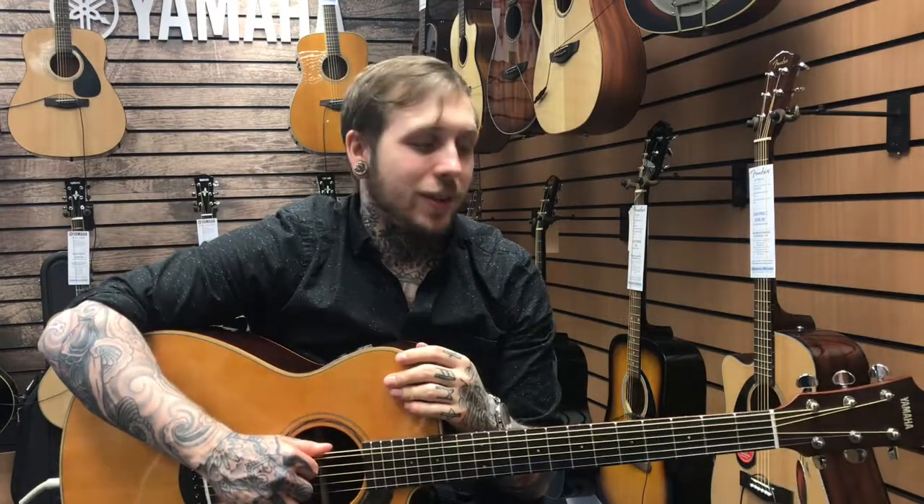Hi, my name's Andy, I'm from Rimmies Music and today I'm looking at the Yamaha AC-3R. It's a really, really nice electric acoustic guitar.